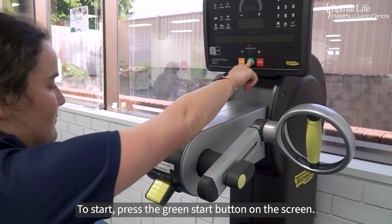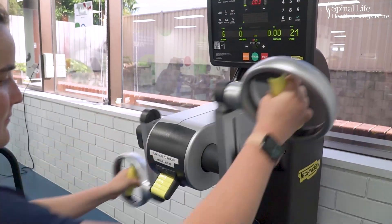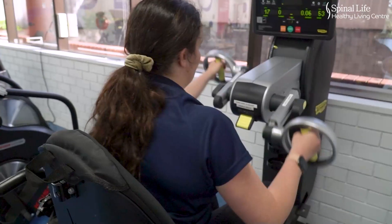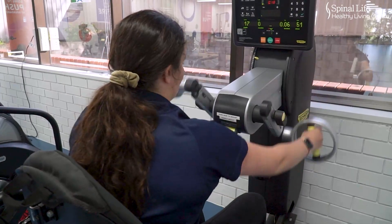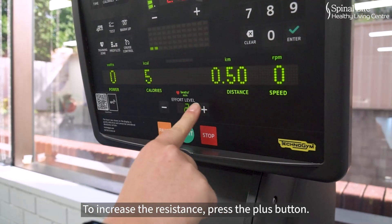To start, press the green start button on the screen. To increase the resistance, press the plus button.